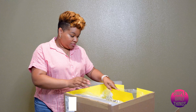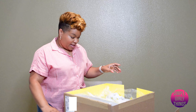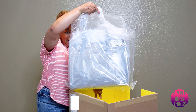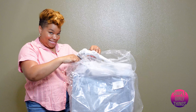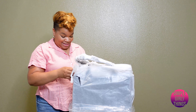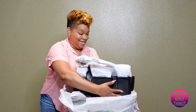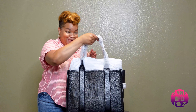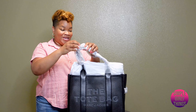Marc Jacobs — got my receipt here. I got a wallet, we'll get to that. And the bag. I got the tote.